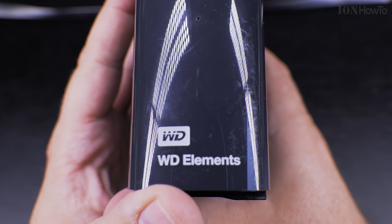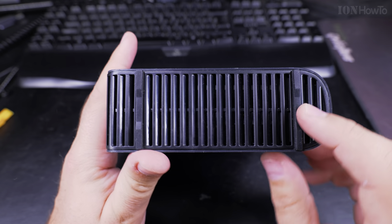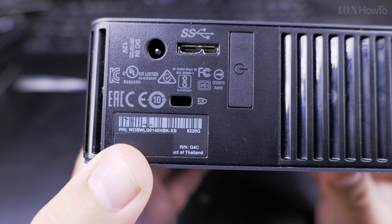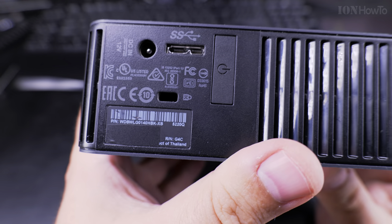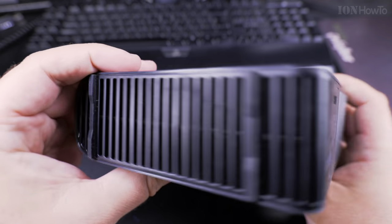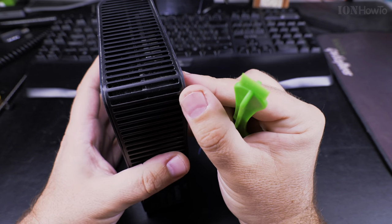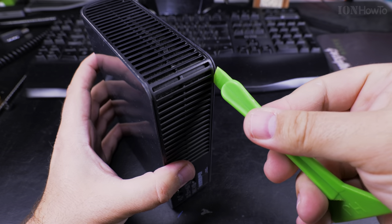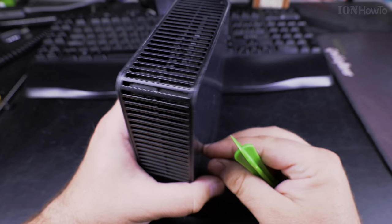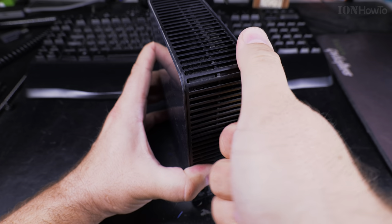Today I show you how you can shuck the WD Elements Western Digital Elements external hard drive to extract the white label hard disk from inside. You might want to do this if you have a NAS station and you want to buy cheap drives - usually these Western Digital Elements or the Western Digital MyBook. Seagate also has really good offers for the holidays and throughout the year. These are usually cheaper than a single bare drive, so you buy the external drive and extract the hard disk to use it in your computer or NAS. This might void your warranty or not, depending where you live, so be mindful of that.